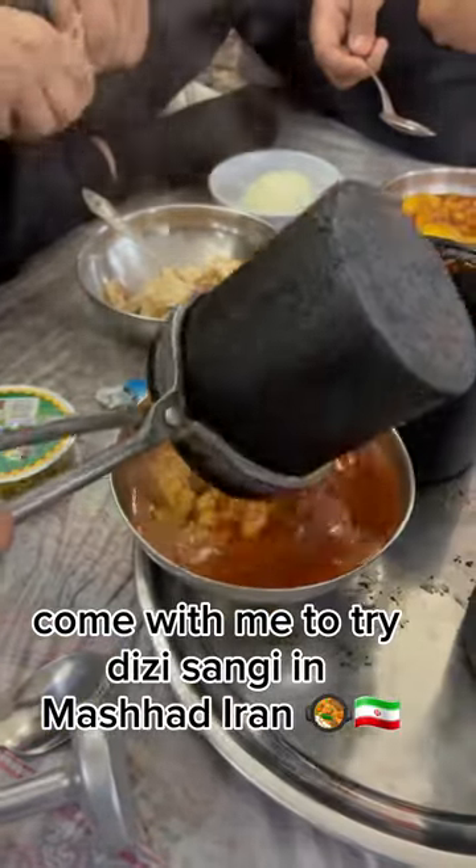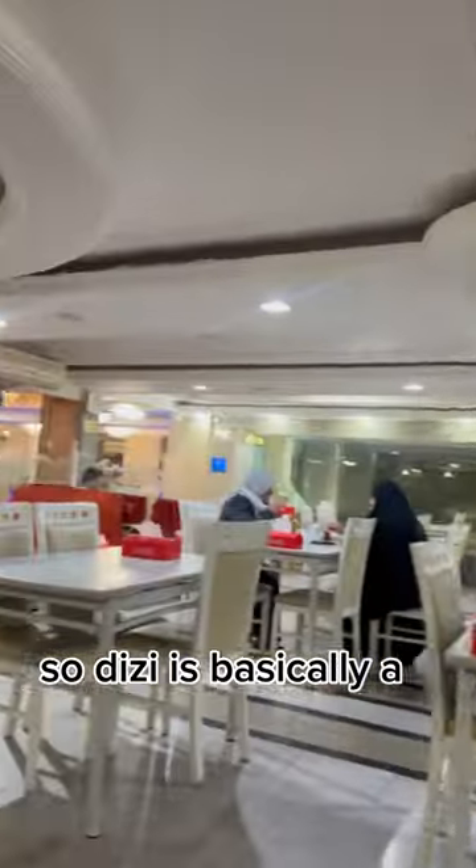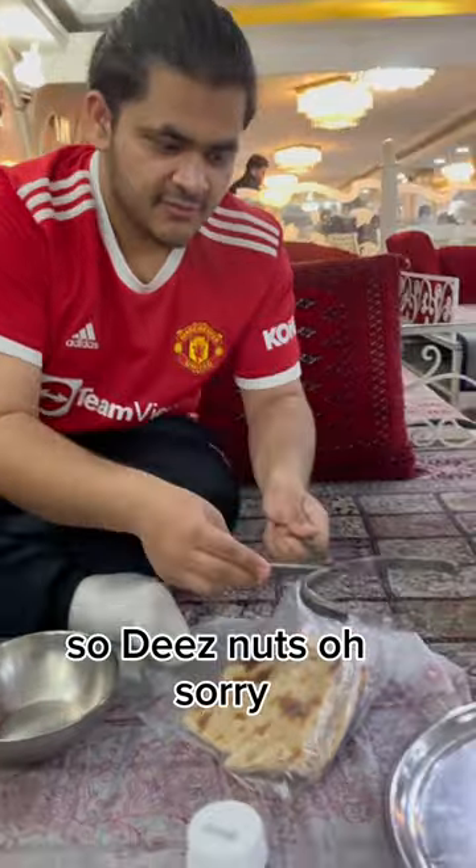Come with me to try Dizi in Mashhad, Iran. So Dizi is basically a— Dizi nuts! Got him! Nah, I'm just playing.